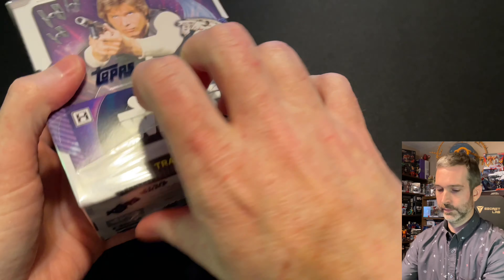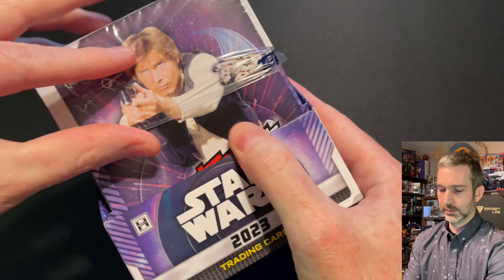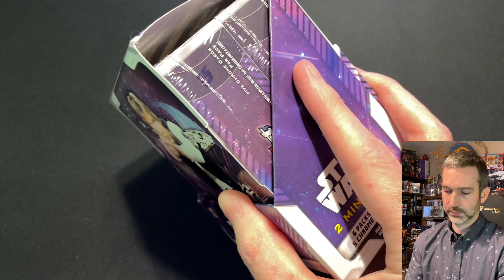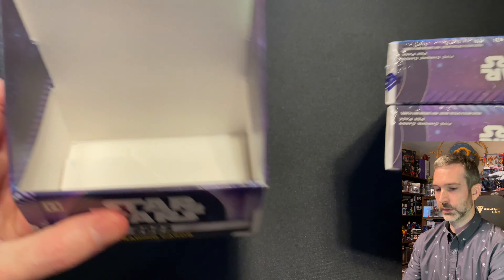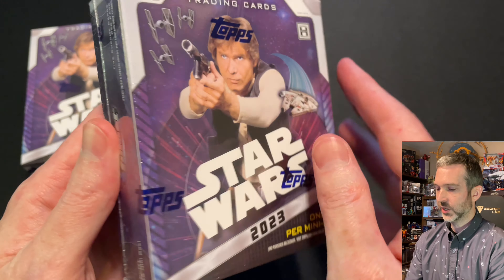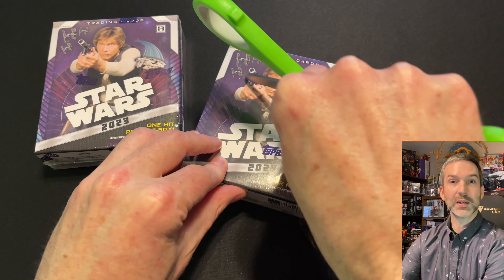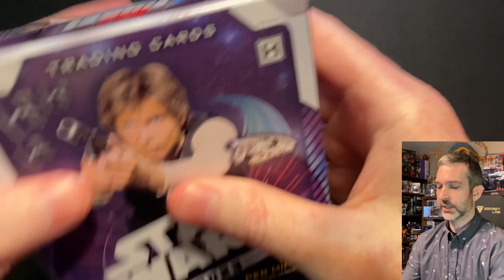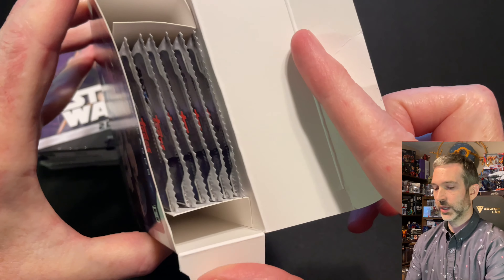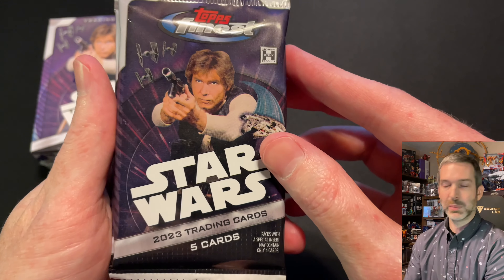There is one hit per mini box. Let's go ahead and take a look at the inside of the master box. The cardboard flap at the top opens up and we've got our two mini boxes. One hit per mini box. No pack odds on the box — I'll be sure to link the pack odds if I find them.